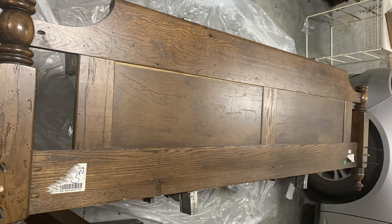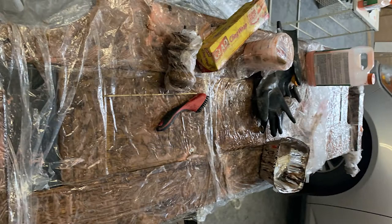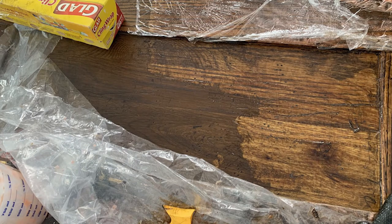This is the back of the footboard before I began. You can see in the leg on the left some of the faux distressing with the gashes and wormholes. I started with the citrus strip, laying on a thick layer, covering it with plastic and letting it sit overnight. You can see here that the stripper is working but it's a bit difficult to scrape off and clean up.